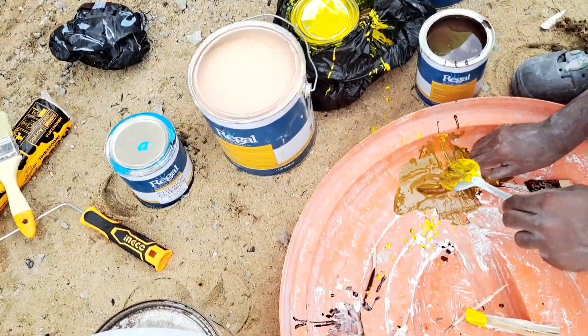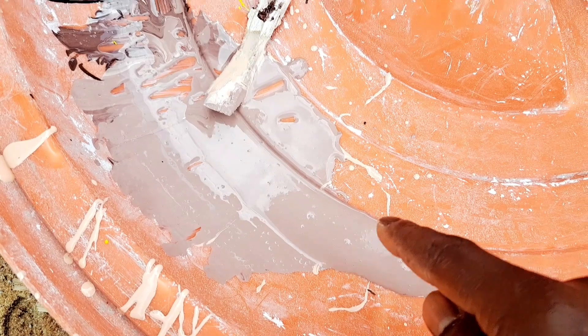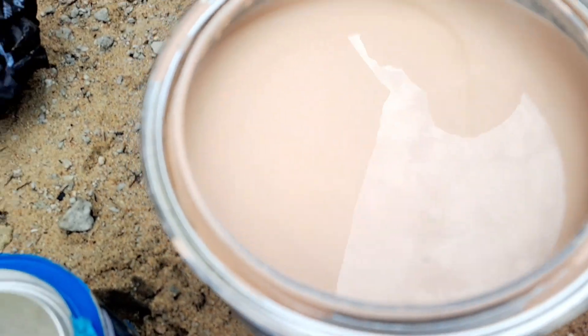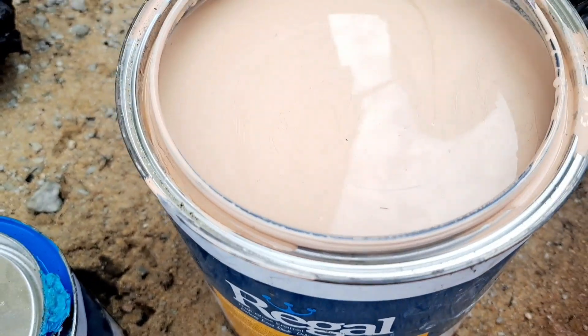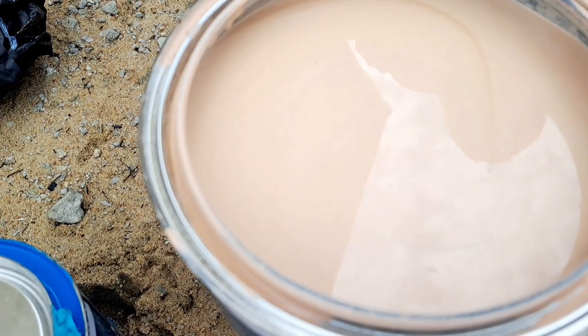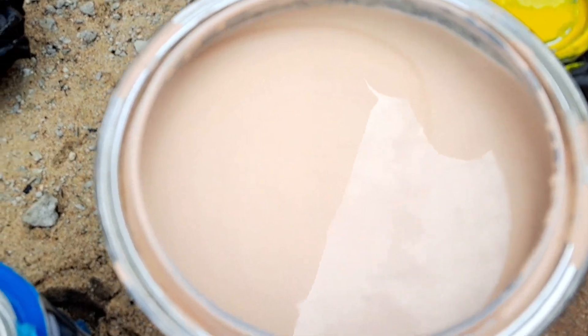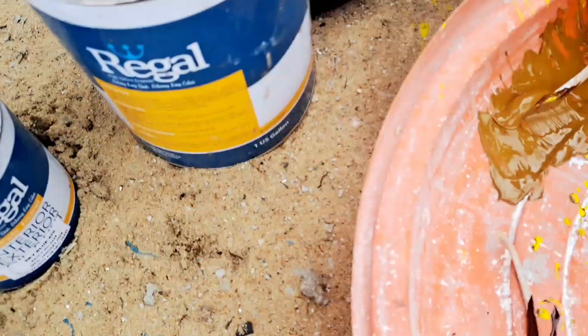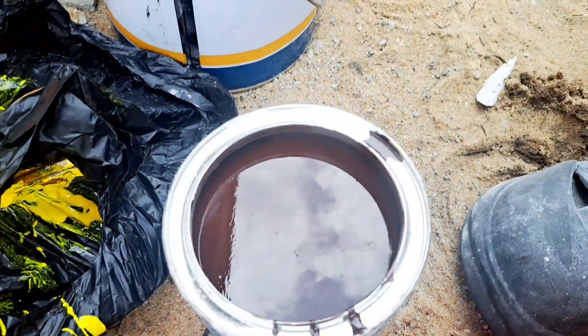We are over here mixing colors to figure out a color for my kitchen. You see this nice beautiful chocolate brown color — mixed with this peach. It says peach, but this peach is very light because sometimes peach can look like orange. I don't know if you can see it well in the camera, but this is light peach, and we'll mix it with the chocolate brown, and this is what we got.